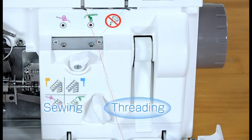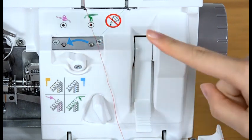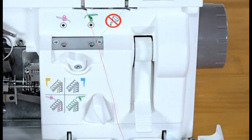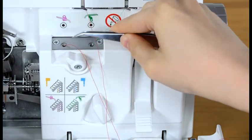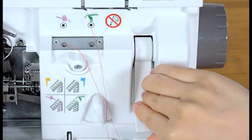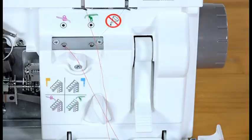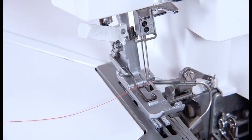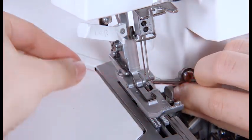Set the looper threader switch lever to threading position. Turn the looper selection lever to upper looper position. Insert the thread one inch or longer into the threading hole on the left with the tweezers. Raise the looper threader lever until it clicks into place, then lower the looper threader lever until it knocks into place. Make sure that the thread comes out from the hole of the upper looper tip. If the thread does not come out from the hole, raise and lower the looper threader lever again. Draw four inches of the thread under the toe of the foot and pull it to the rear between the foot and the upper knife.